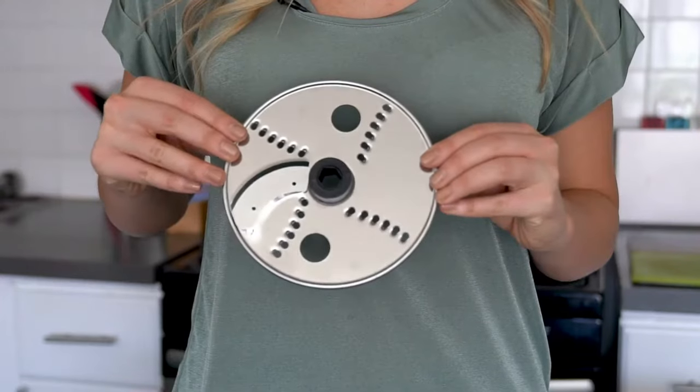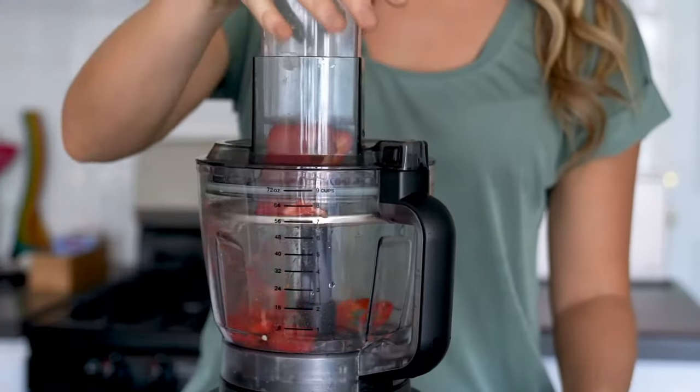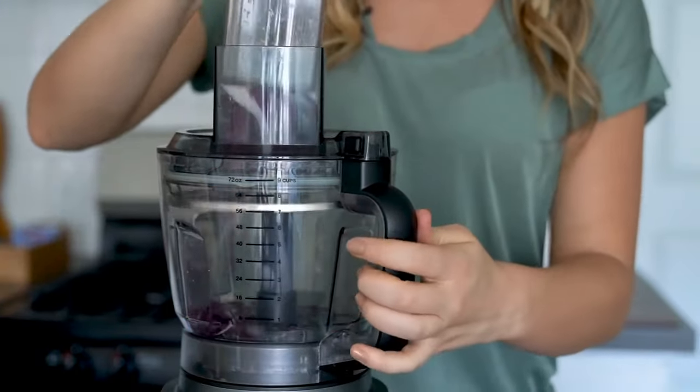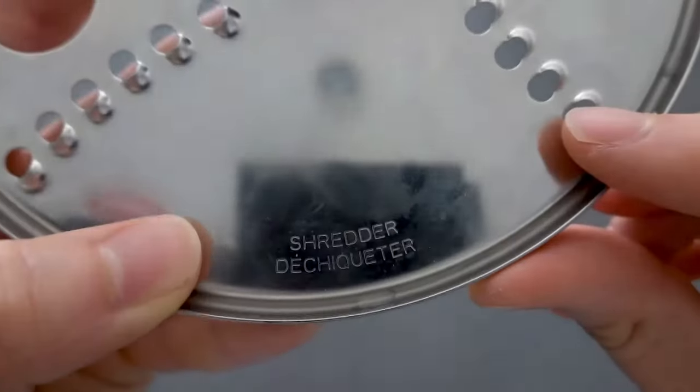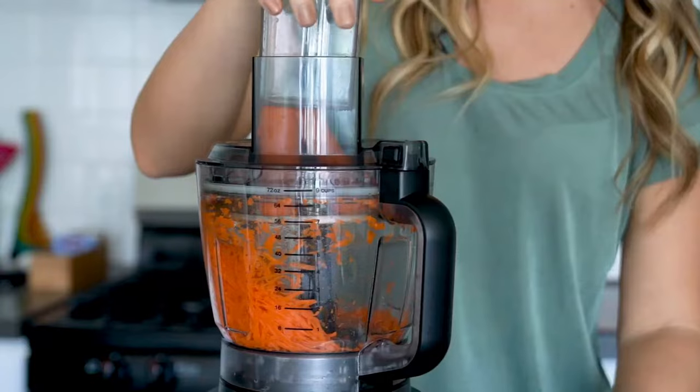This third disc is unique because it's reversible with a different function on each side. One side is for slicing so you can quickly and evenly slice vegetables for salads, casseroles, and slaws. The other side is for shredding, great for shredding potatoes for hash browns, or vegetables like carrots for your salads.